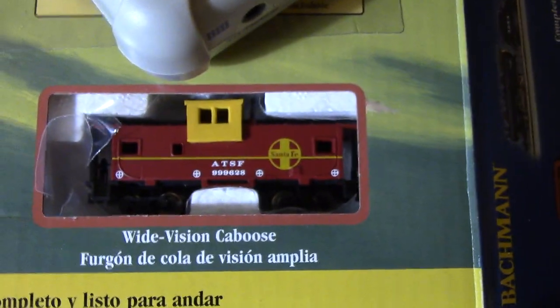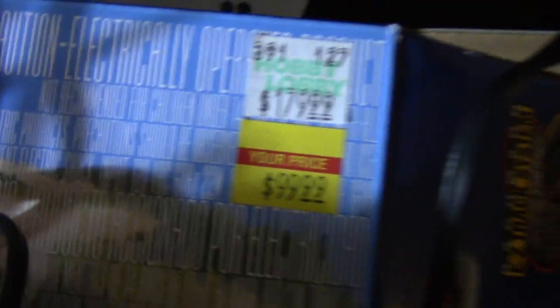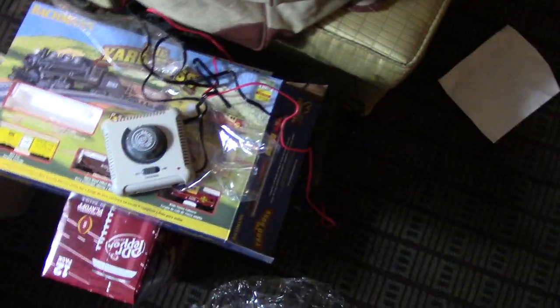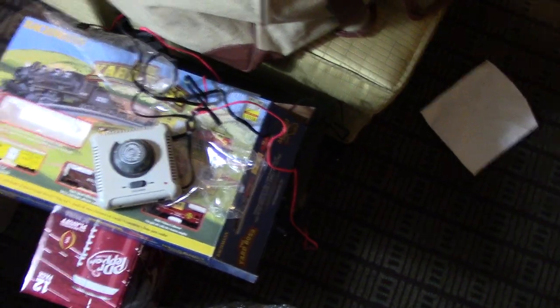We tried it all night. I had my son take it apart — since he's an electronic engineer, he actually took apart the train. But look at this — it comes with all these cool things. And look at the price right here: 180 bucks normally. I got it for 90. And it doesn't work, son of a biscuit. So I gotta wait till Monday to take it back.